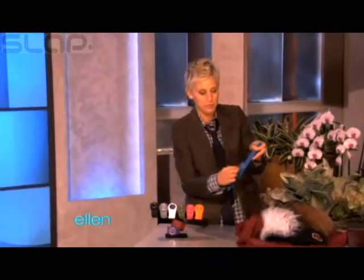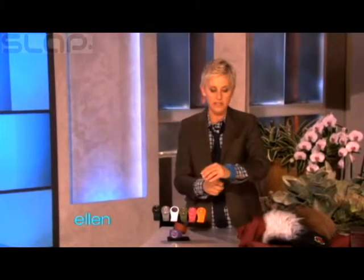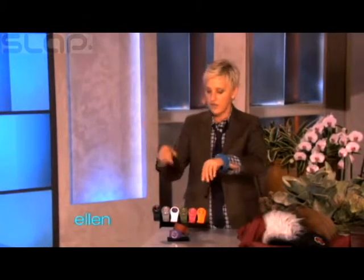And it comes in nine colors, and they have removable faces, so you can mix and match. So it's nine colors, and then 81 possibilities. And the coolest thing is, all of you are getting all nine of them.